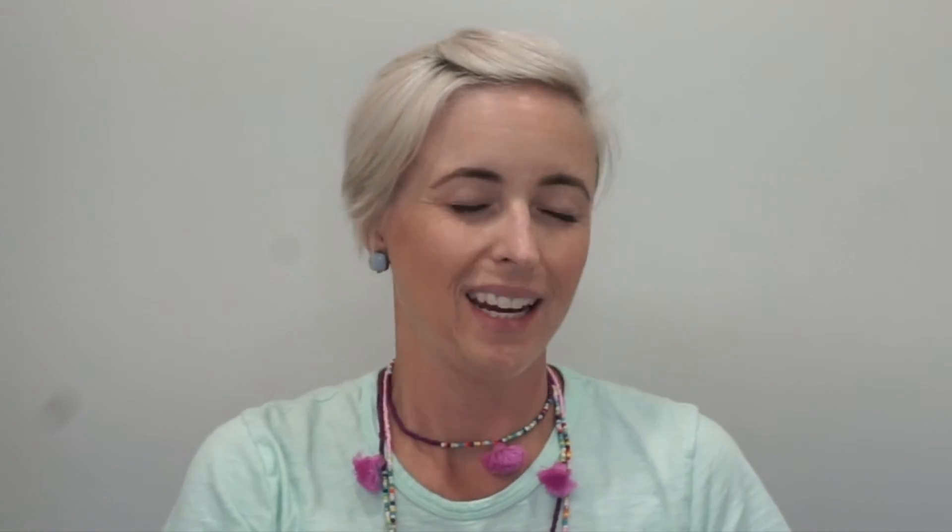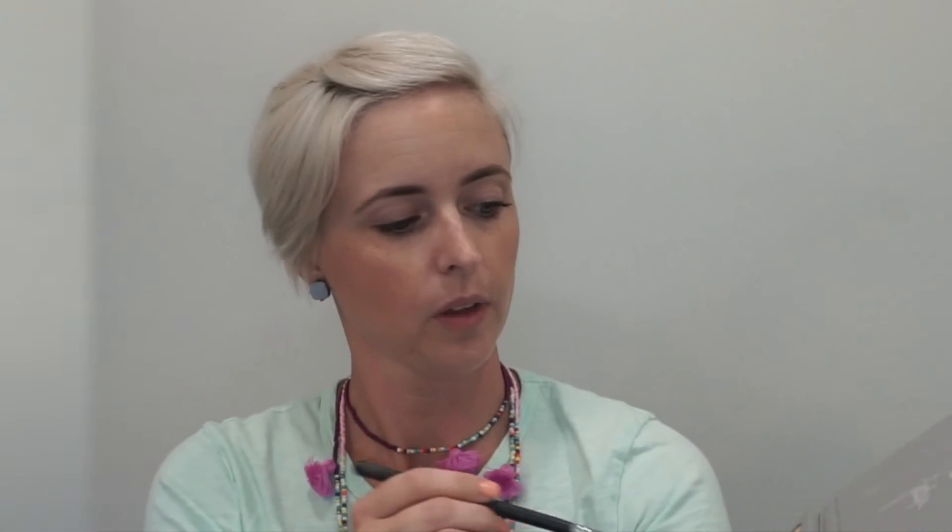I'm going to start with the Jaclyn Hill Morphe Palette — and this is it. The first shade I'll be starting off with is this one right here. I'm going to use my Morphe N380 brush. I do the darker shades first for transitional purposes and do this eye.